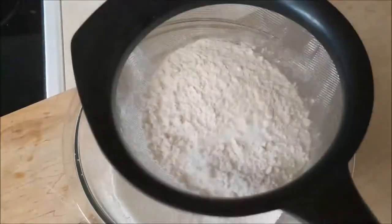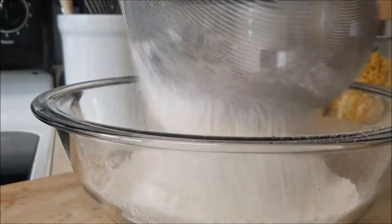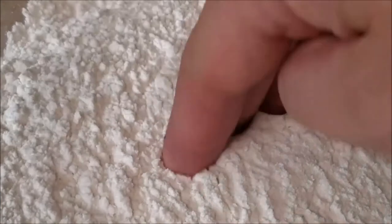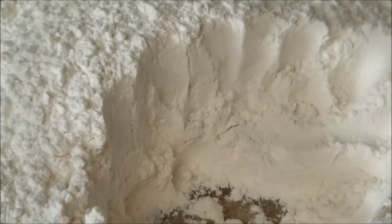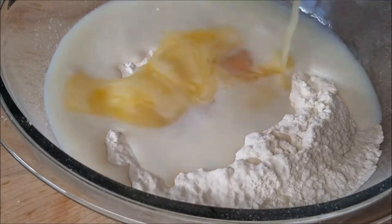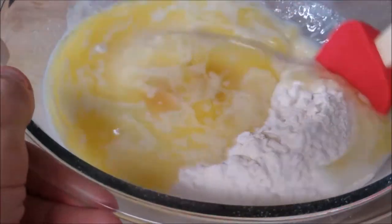Go ahead and just sift this into the other bowl. Sifting really does all the work for you and kind of helps mix it all in. Next up, make a little well and have all your wet ingredients ready to go on standby. Don't forget, all the ingredients will be listed down below. Go ahead and add your milk, a couple eggs, and some warm butter. Then stir these together nice and gently.